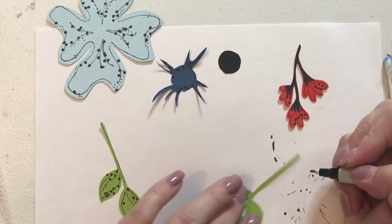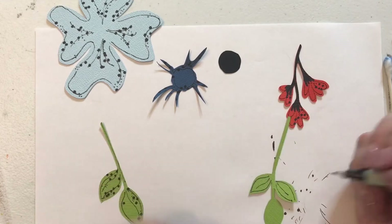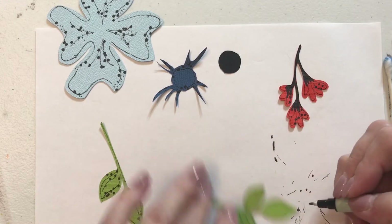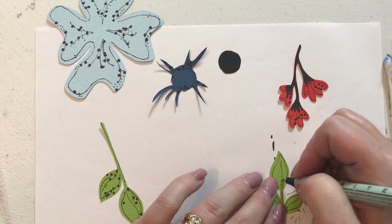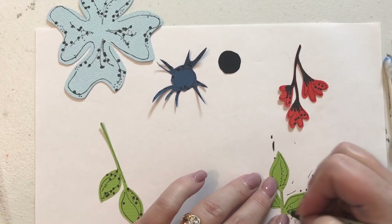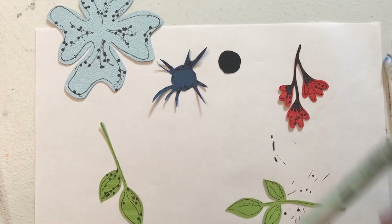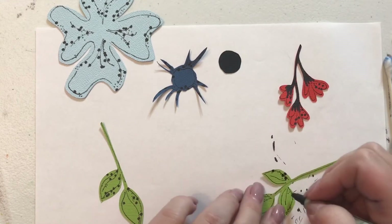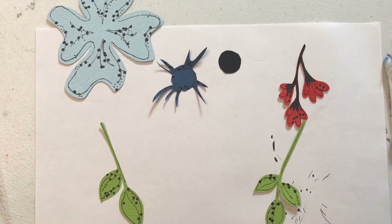I always move my pieces around to what's comfortable for me. See how I'm not really moving my hand — I'm just moving my actual piece of paper. Let's dot it up. Let's do one heavy side on each one. Do the other end. Perfect.